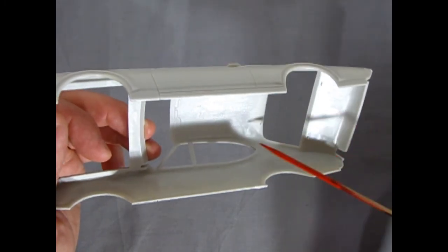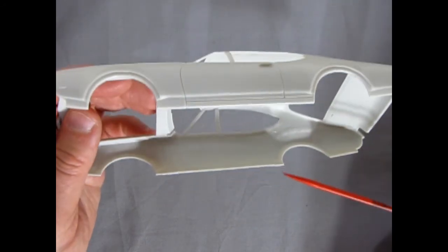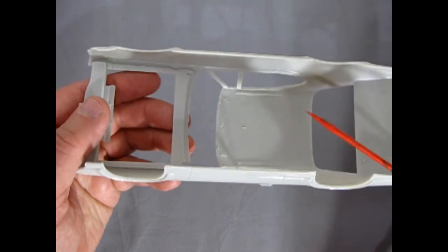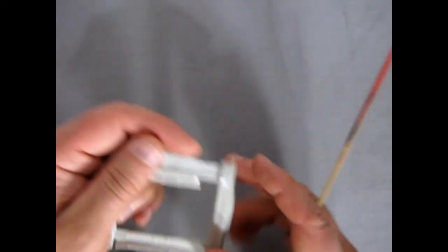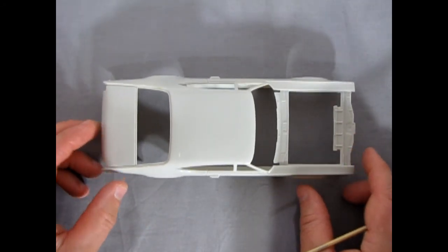They've got little squares here where your window glass will go in. Not very many mold marks — basically up in the roof, which is sort of upsetting. But otherwise, this is very much a perfect representation of the 69 Cutlass.